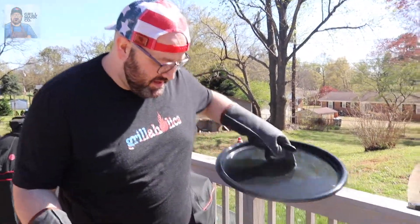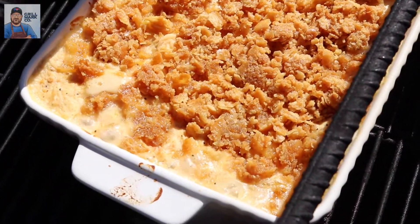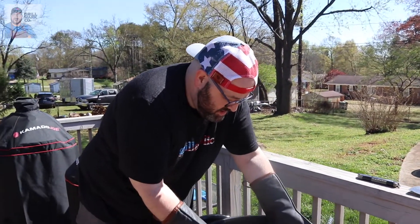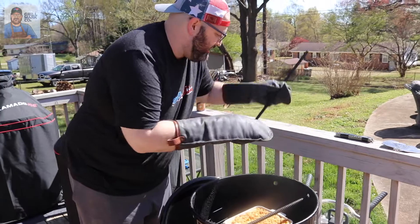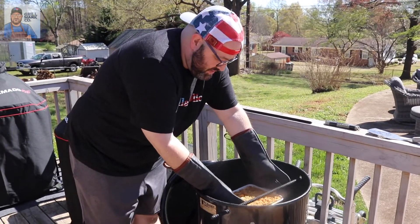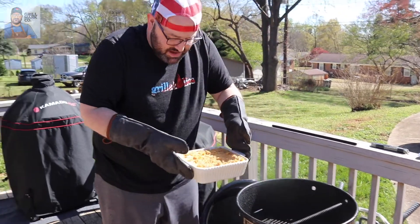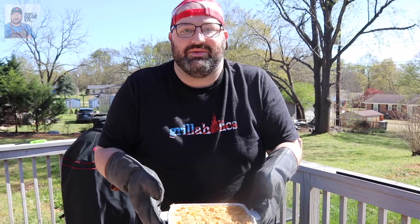It's been about 30 minutes — I said 25, but 30 works. You see it bubbling on the sides? Perfect. Very careful. We're done with it today. We're going to take this inside and let it sit for about 10 minutes, let it rest, give it a little time to cool off, and then we're going to dive in.